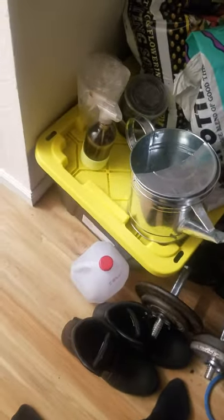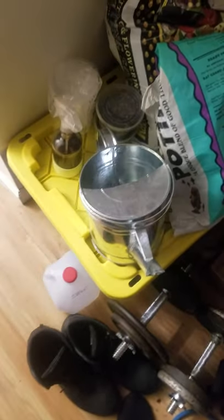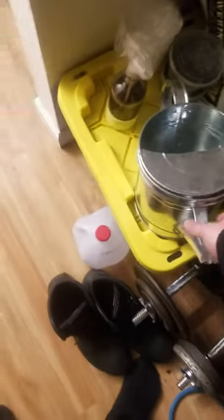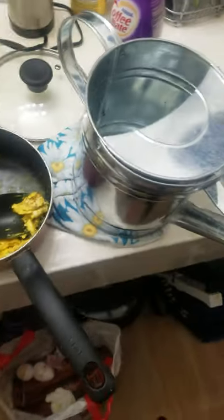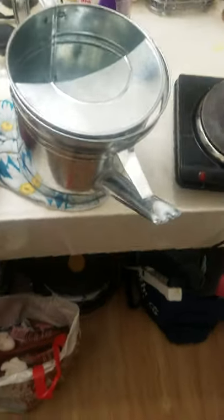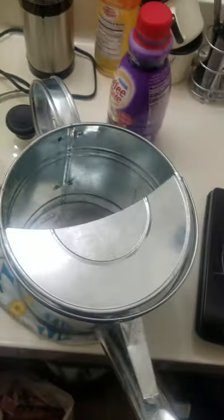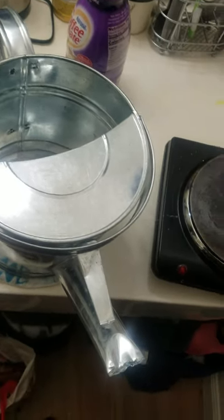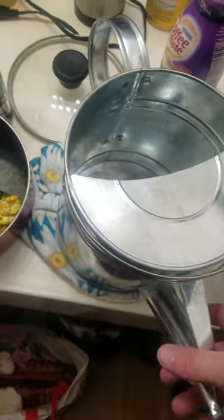Dr. Tricombe here on why I use a metal watering can. I've got a couple questions about heating or temperature of your water. The reason why is microbes don't like cold water. You can kill microbes with water that gets 60 degrees or below or something like that. So you really got to be careful.